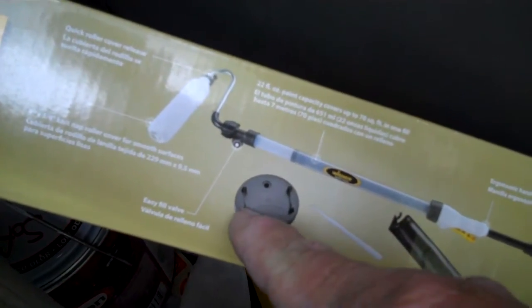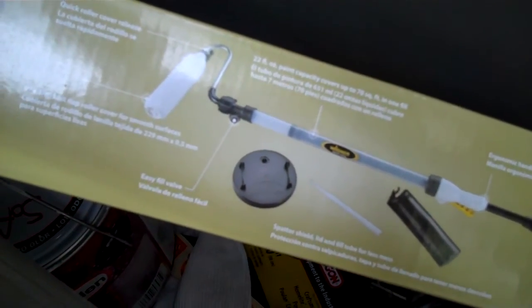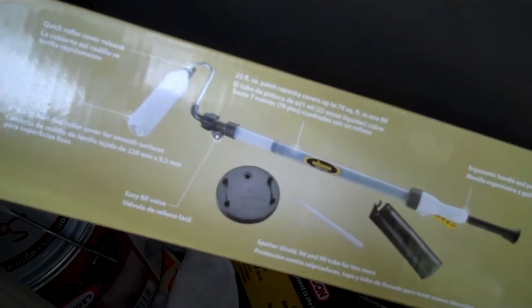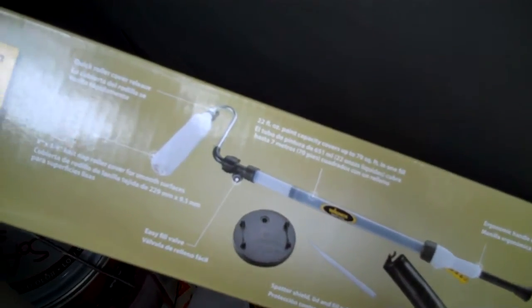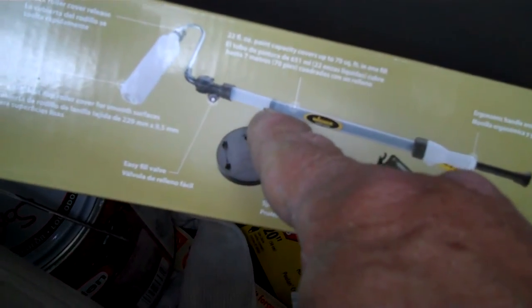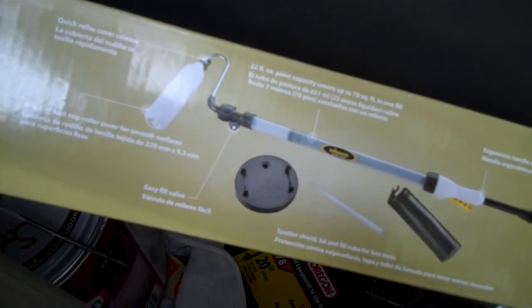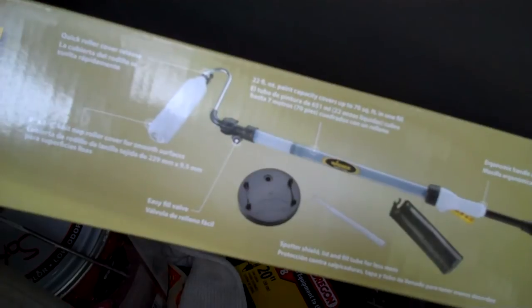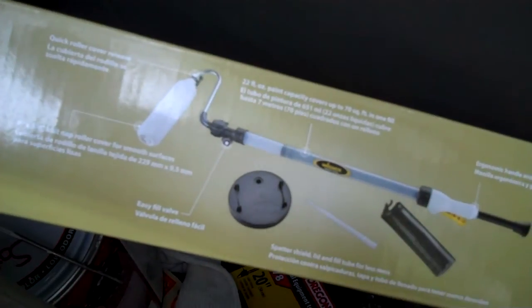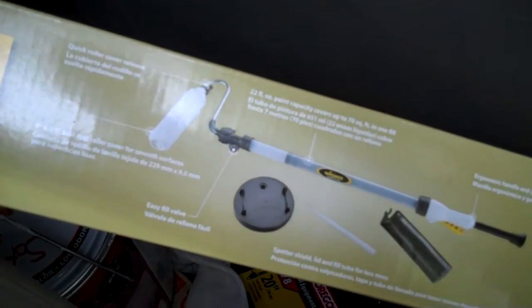It comes with a one-gallon bucket setup for the tube to draw paint from — they're really not designed for a five-gallon bucket. You can optionally buy a different system for a five-gallon bucket, but it doesn't come with this one. If you're going to use this system, lubricate it — that was the issue. The instructions say they include lubrication, but they didn't. I tried it with nothing and it didn't work. They had some lubrication from the factory, but not enough to create suction. So I wouldn't buy this one either.